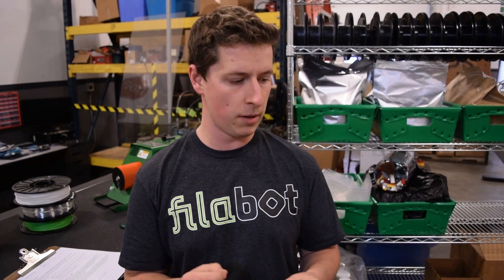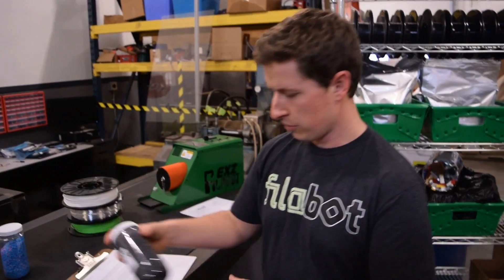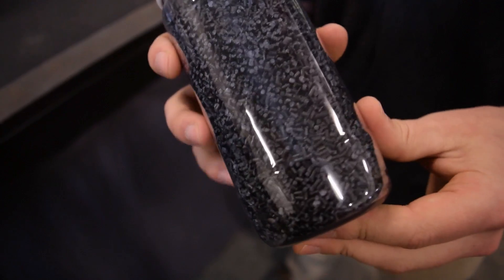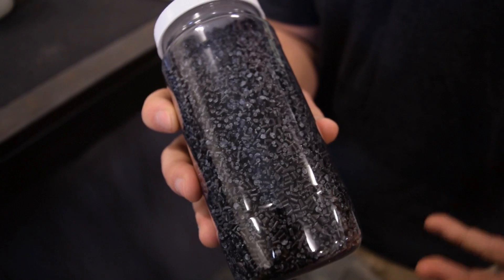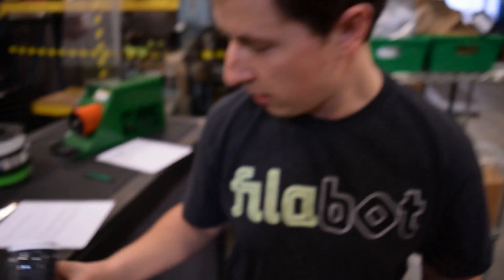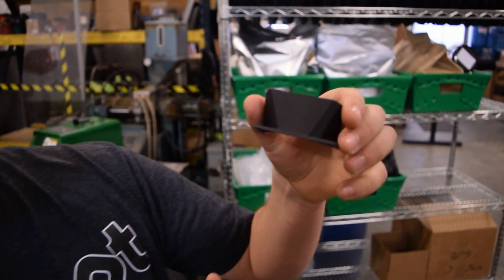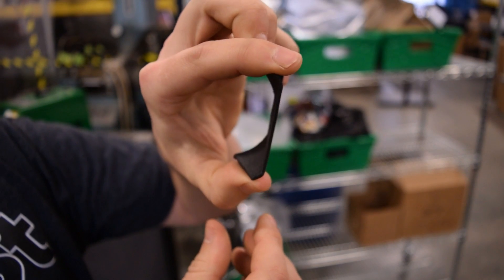We've been playing around with ABS carbon fiber — it's right here. It's ABS with 15% carbon fiber infused in it and that gives it a very stiff property. The print we have is not very special, but definitely a neat print. It's pretty stiff for being a thin-walled part.